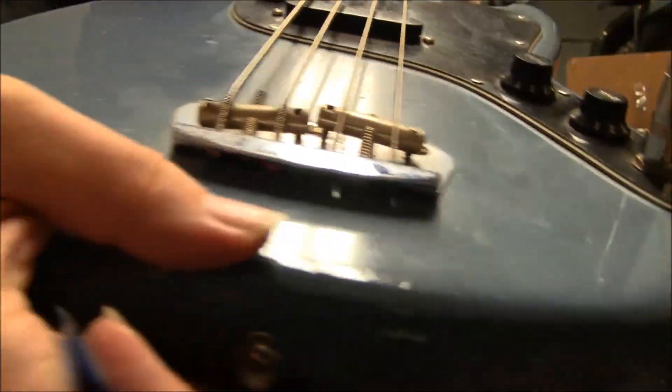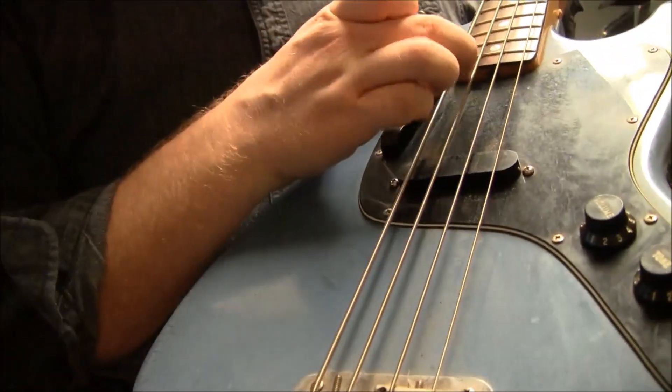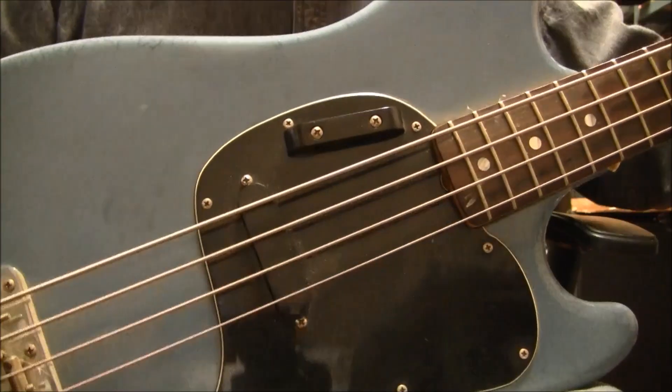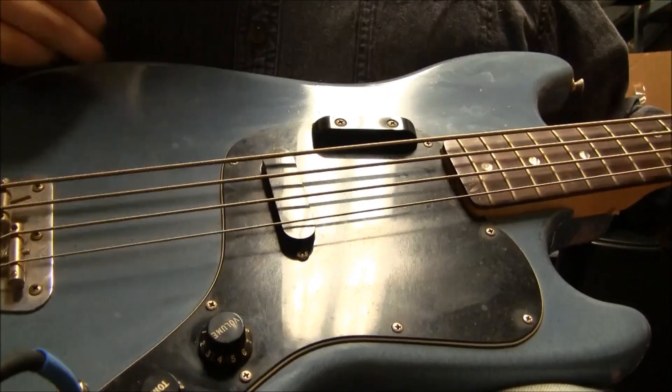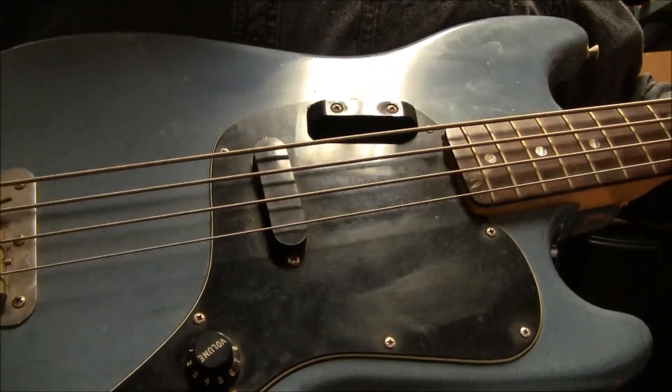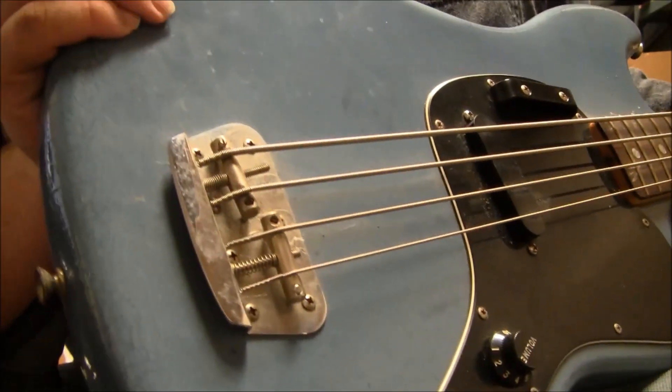And of course, yeah, this is where you get to the truss rod — you just got to get it right over there. You got those pickups — you got the one in this area and then the one right there. I forgot the exact terminology for it. There's your bridge.